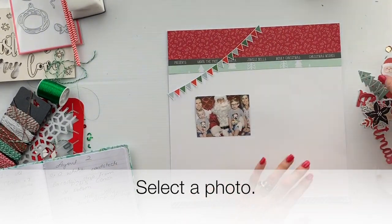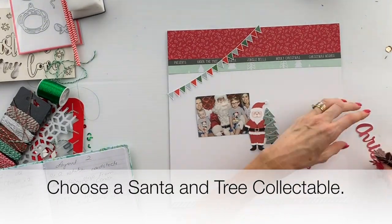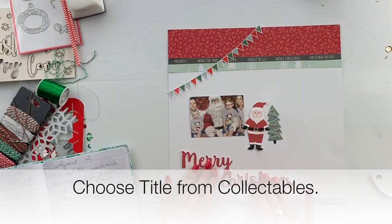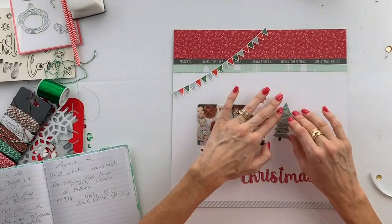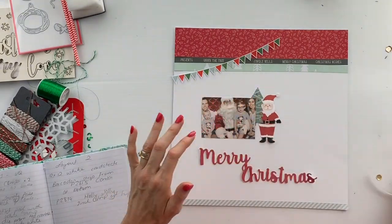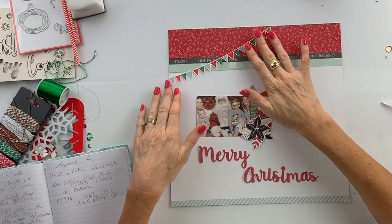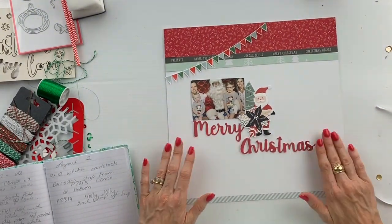Select your Christmas photo. Choose the Santa and the Christmas tree from the collectibles, and also the Merry Christmas title from the collectibles. The collectibles in this kit are really cute and easy to use.